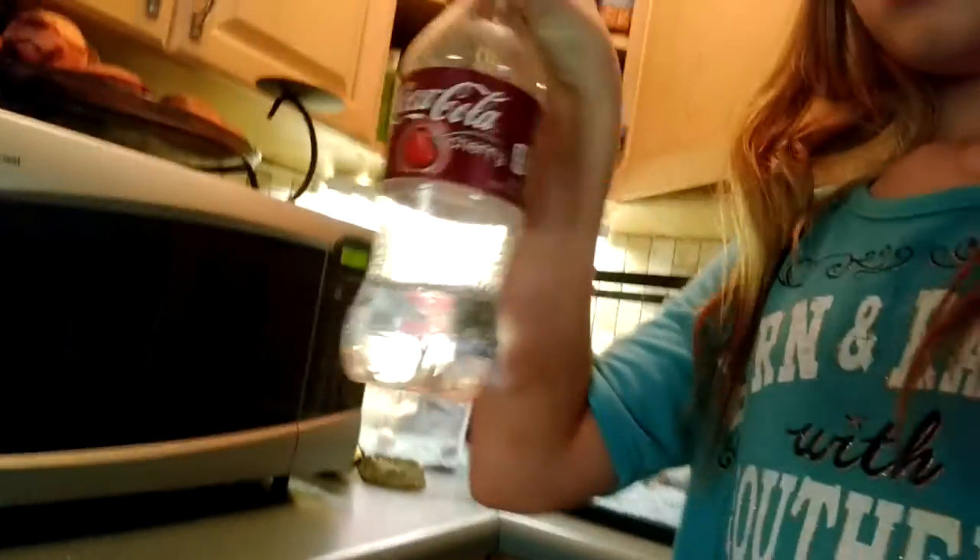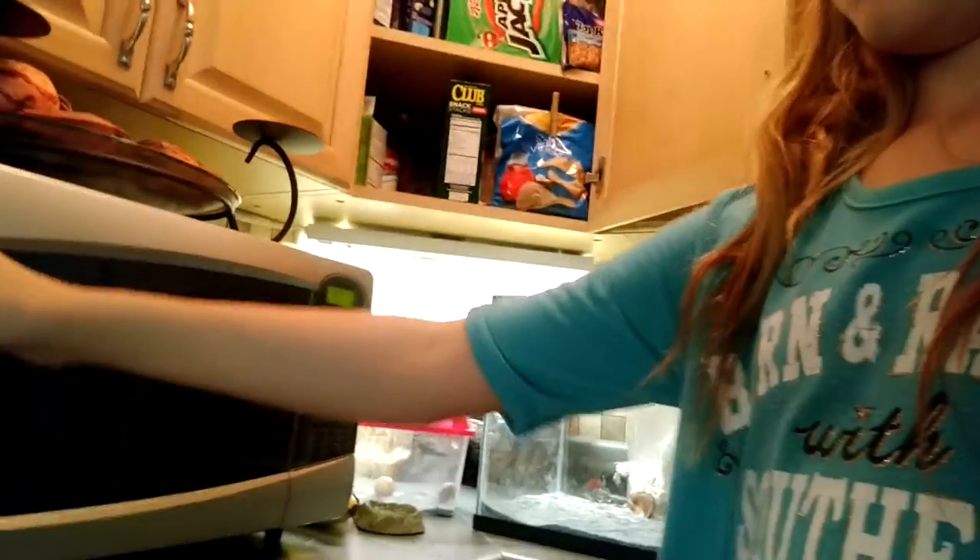Today I'm going to be cleaning out my hermit crab's cage. I have them in that container right here. I already took their water out, which is right here. I don't normally put it here, but whenever I clean their cage I just set it on here. The things I use are salt water in a soda bottle, a seashell, and a scooper to get all their nasty poo out.